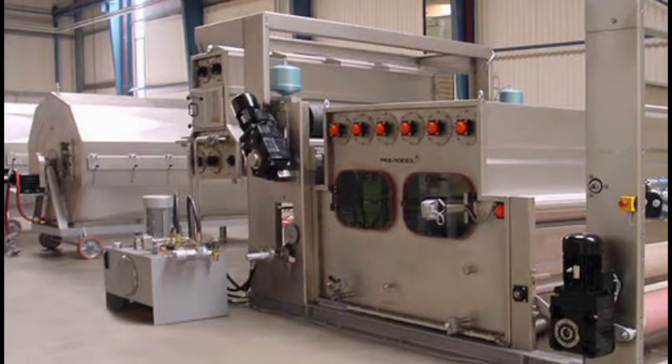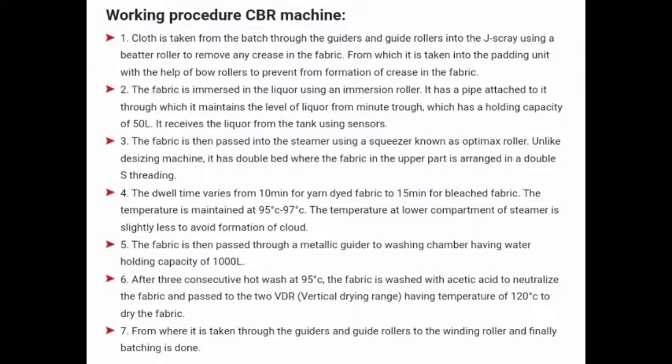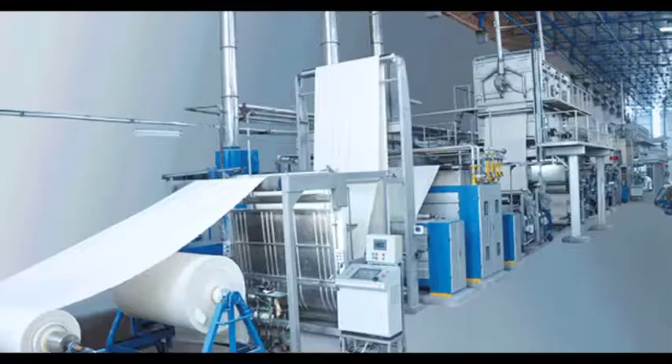The importance of continuous pre-treatment processes: in the continuous bleaching range, it combines the pre-treatment processes of textiles like scouring and bleaching in the machine itself. This minimizes energy consumption and reduces the number of operations.